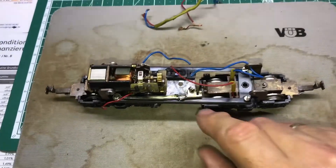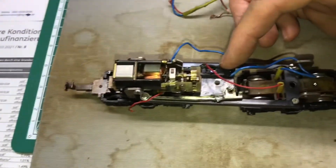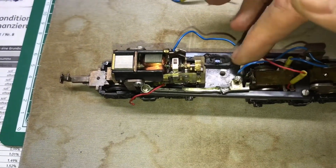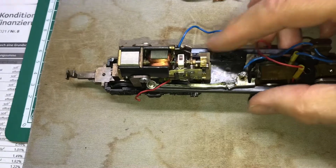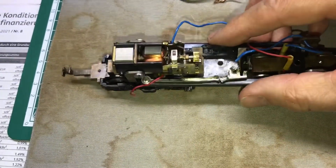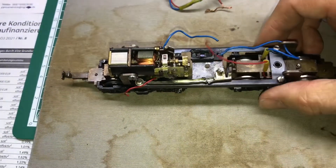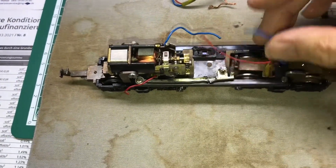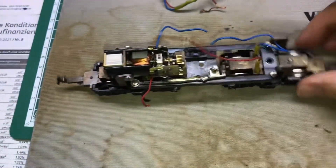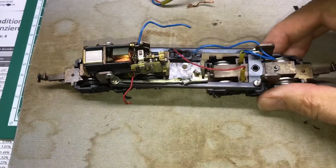This connection piece is also broken. I removed the part where the pantograph is, because it had apparently completely burned through - I don't know why. I have removed it and will resolve the roof connection with a cable for the lighting when we get to that point. Now in the next step I will first resolder all the wiring for the pickups from the wheel sliders and the current collectors, and then we will see further.